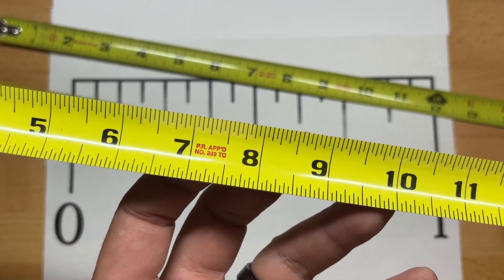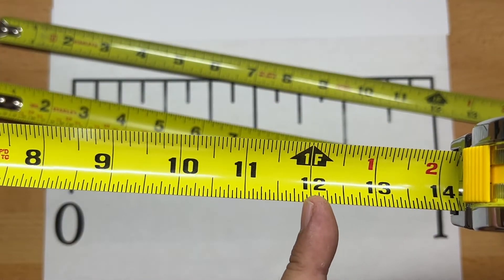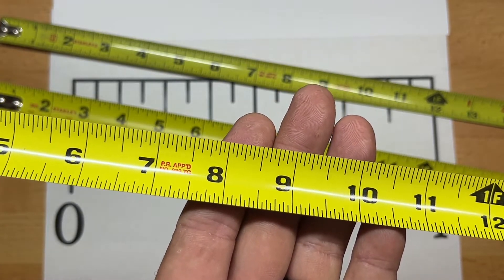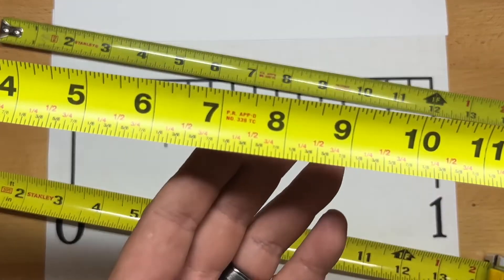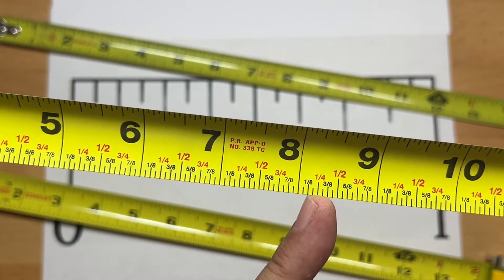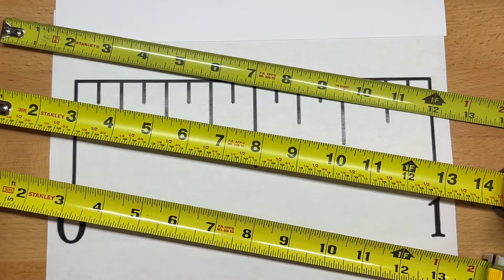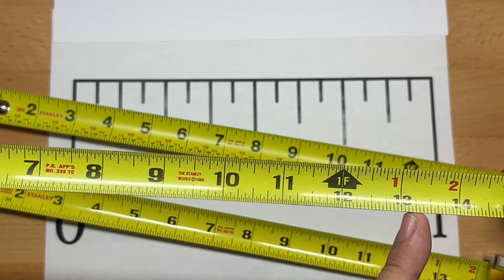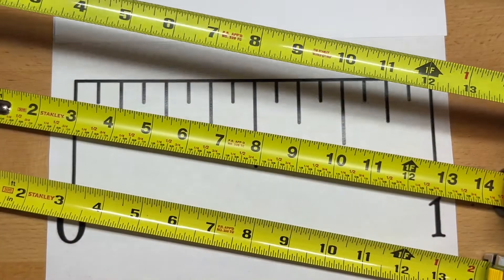We have a standard Stanley 30 foot tape measure here. Though the inches are clearly marked out in bold black letters and the foot marks are marked out, they don't mark anything in between the inch marks to denote the fractional inches. That can be confusing. They do have tape measures with more of a teaching aid that list out some of those fractional inches — this particular Stanley goes down to the eighth of an inch. Then you'll have tape measures like the Stanley 12 foot that, for the first foot, actually goes down to thirty-seconds of an inch, which can be even more confusing.